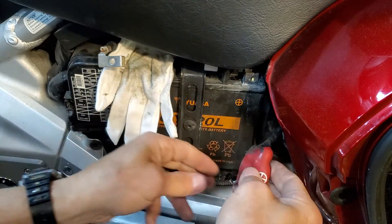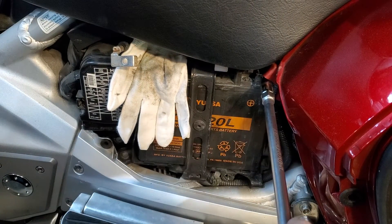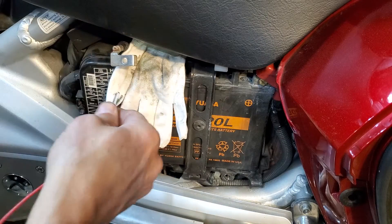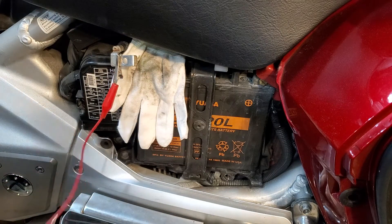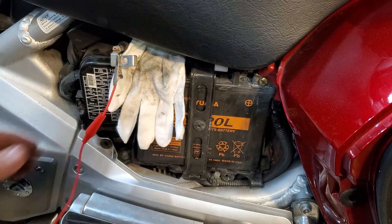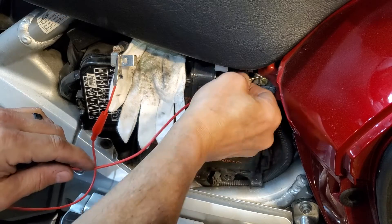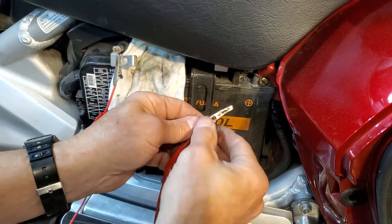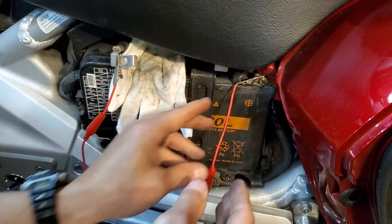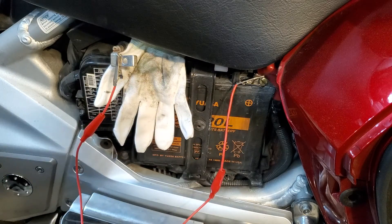Alright, back to the procedure. Cover the post, put the positive back on and make sure it's good and snug. Now we're going to jump this disconnected negative over to the positive. Nothing's going to happen — it's not going to zap you. Just make sure it gets a good grip on the bolt, like so. The negative is separated and we're going to leave it like this for about 10 minutes.